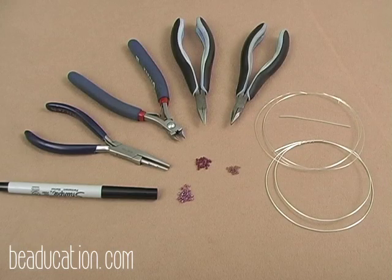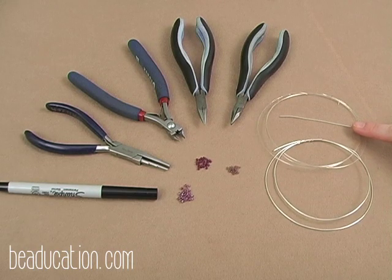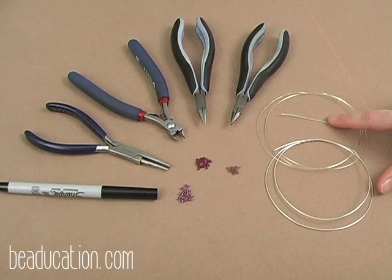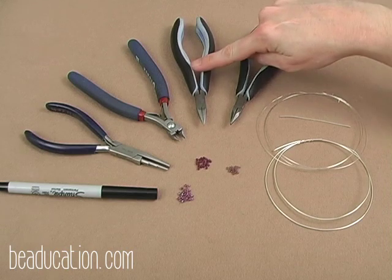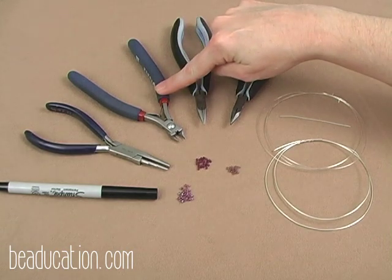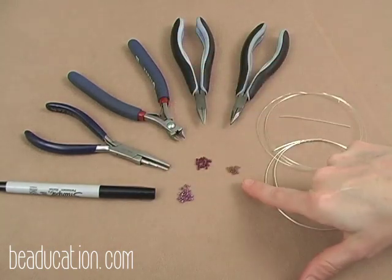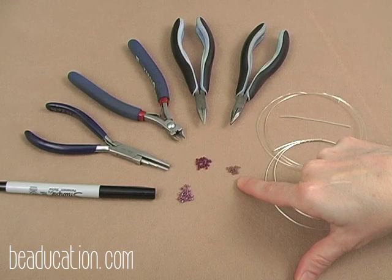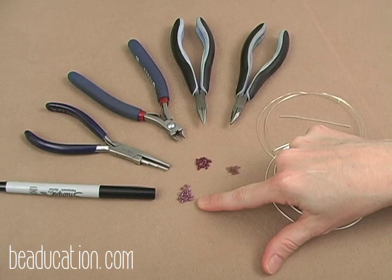The tools and supplies you're going to need for Highway Chain are: 18 gauge wire, 26 gauge wire — make sure it's dead soft — a short piece of 20 gauge wire, flat nose pliers, chain nose pliers, flush cutters, coiling pliers, a permanent marker, size 15 seed beads, size 11 seed beads, and we're working with triangles today. You can use a size 8 triangle or something in that size range in the 2 to 3 millimeter size.